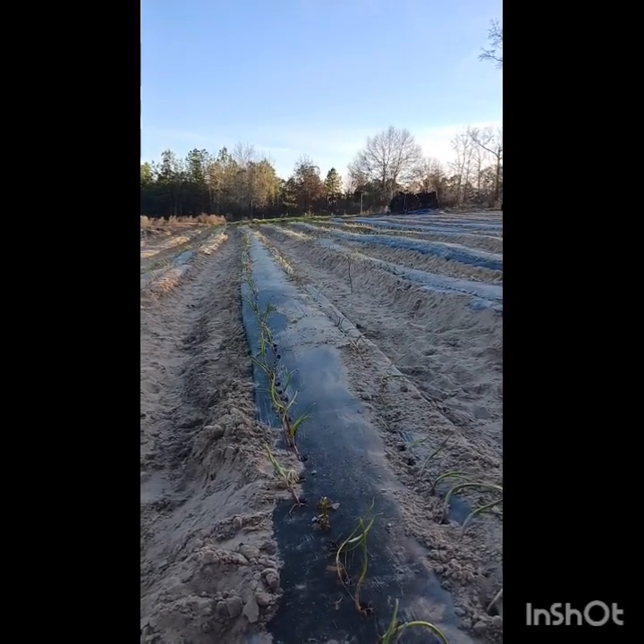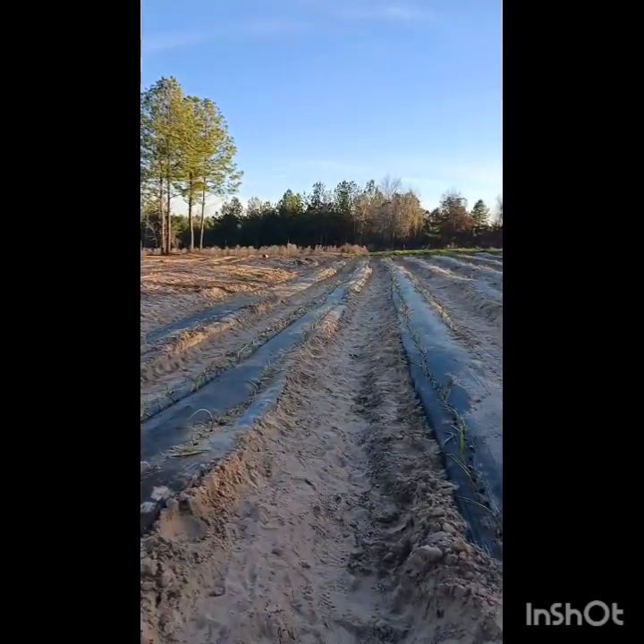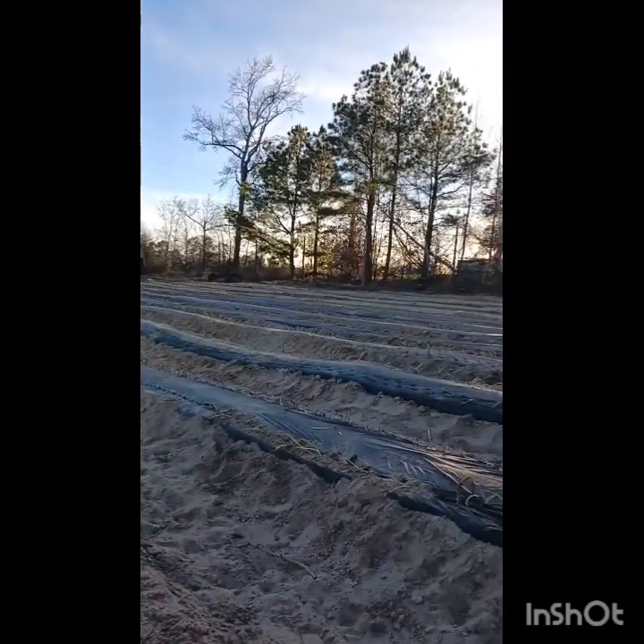But they look pretty good, so I think they'll do fine. We'll see. We'll get them watered pretty quickly, then we'll get the rest of those planted.